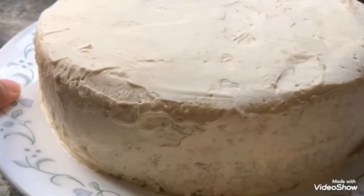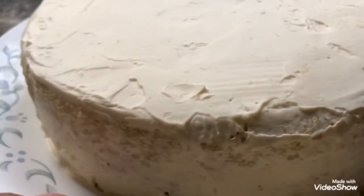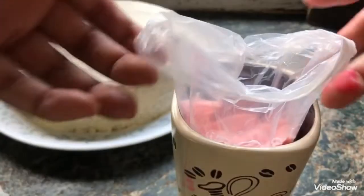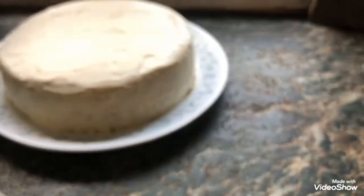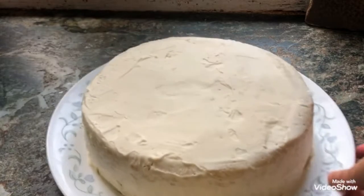When you are ready, take your cake out from the freezer and make sure the crumb coat is hard. Then fill your piping bag with your frosting — I'm using a French tip as my nozzle today.